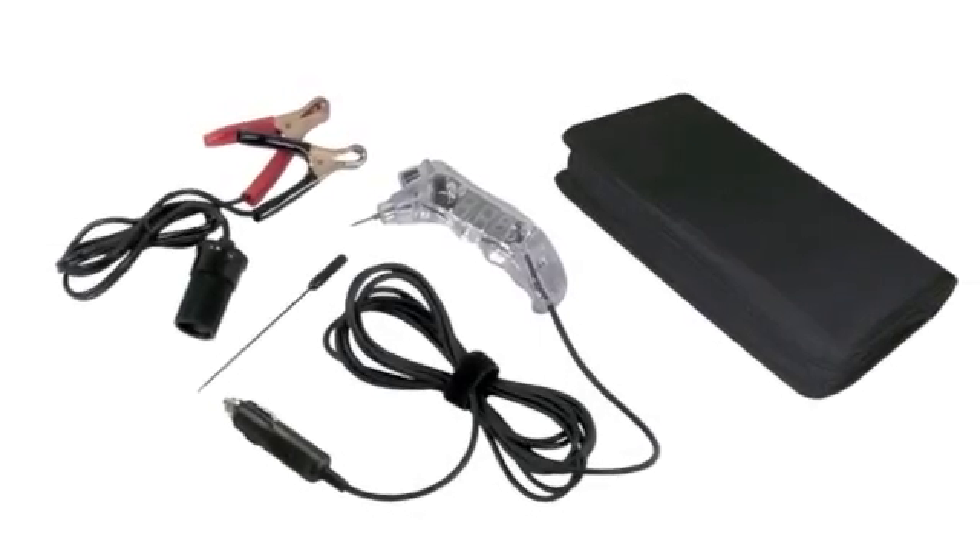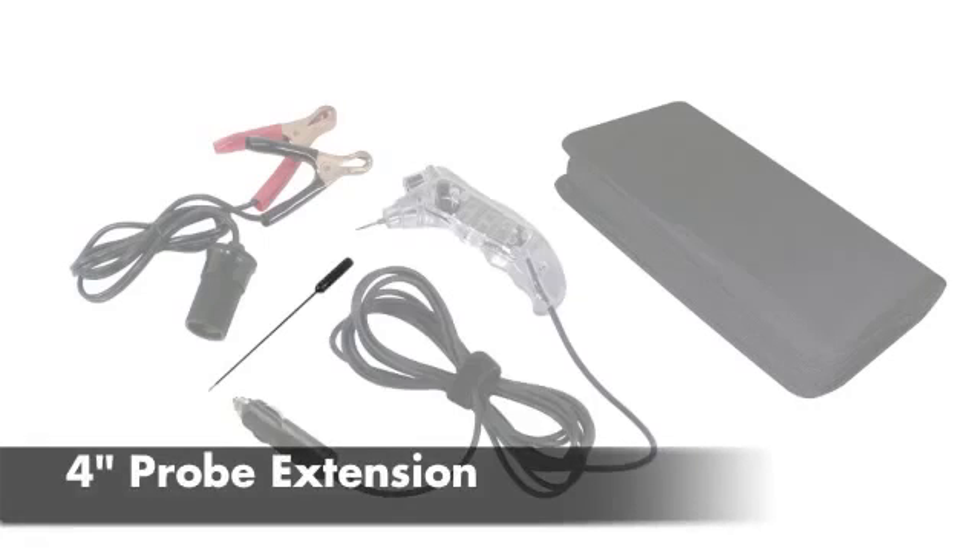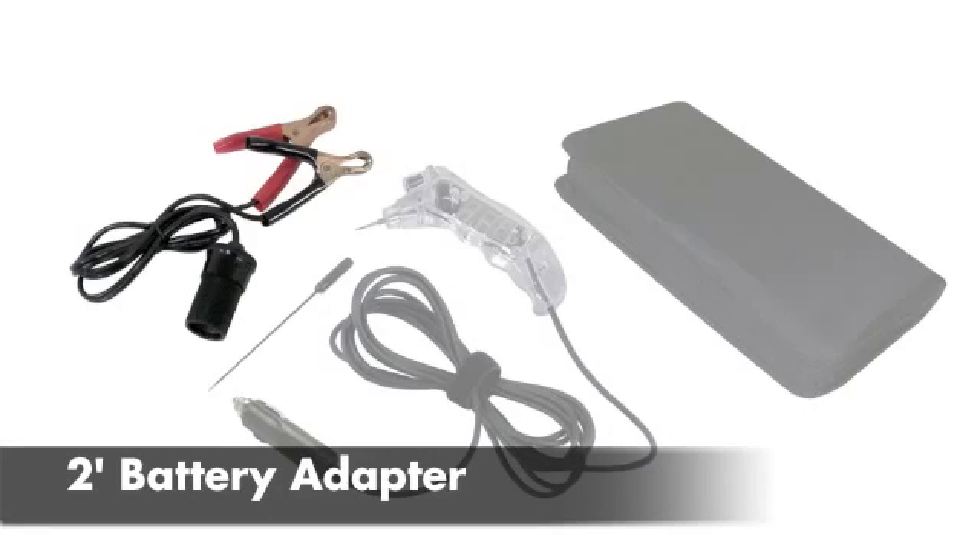The Hi-Viz Volt Pro from Hickok Wacom comes with a single-hand pistol grip with a 12-foot power cord, a thread-on 4-inch probe extension, and a 2-foot battery adapter extension.